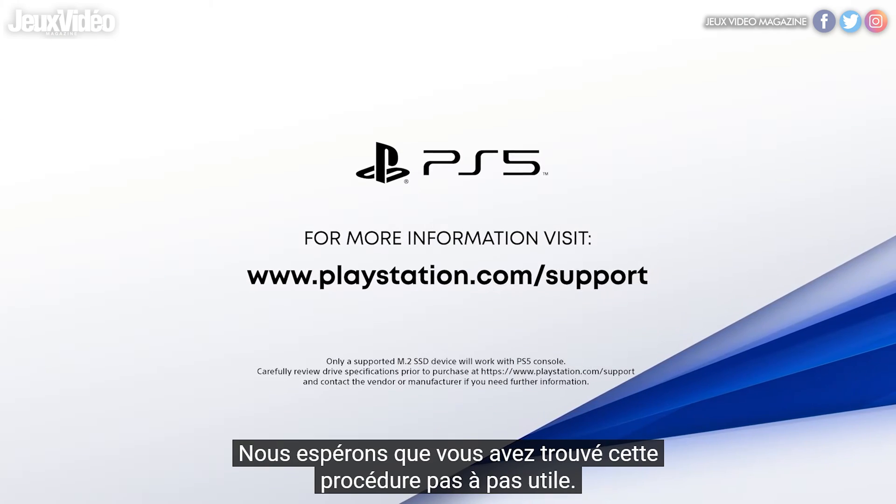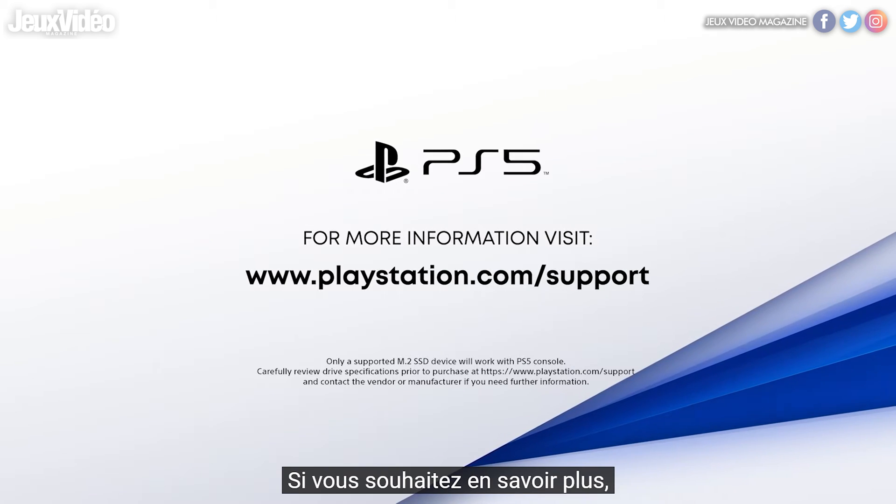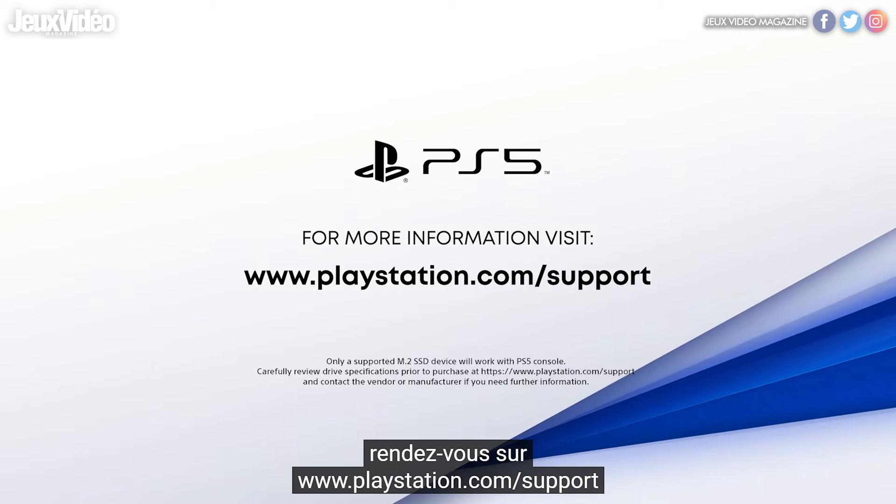We hope you found this walkthrough helpful. If you would like to learn more, go to www.playstation.com.